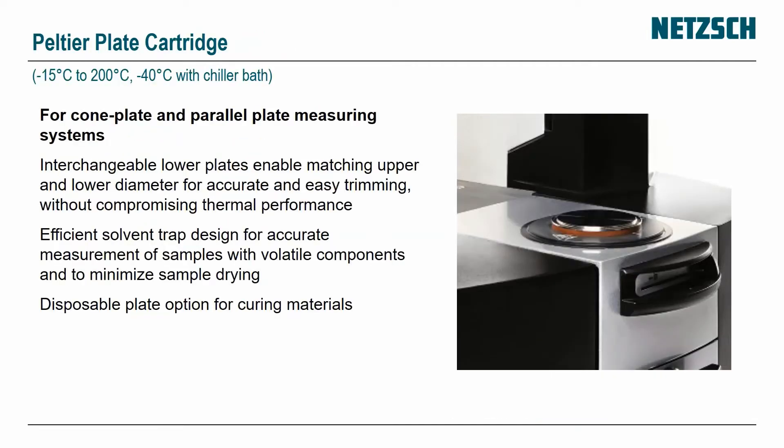Let's have a quick look at the cartridges. We have a Peltier plate controller which goes from minus 15 to 200 degrees C, or minus 40 if you want to add a chill bath. It can accommodate different disposable plates and a solvent trap, and you can change the lower plate for matching upper and lower diameters.